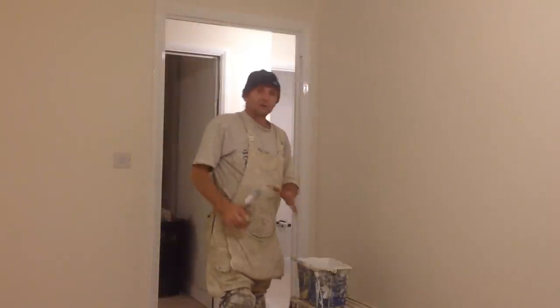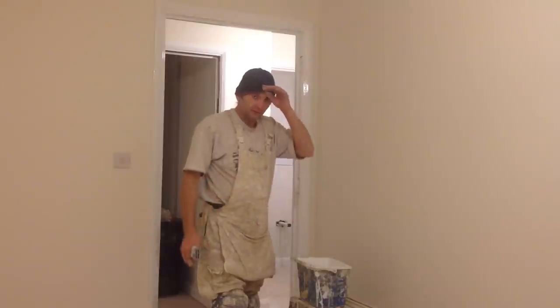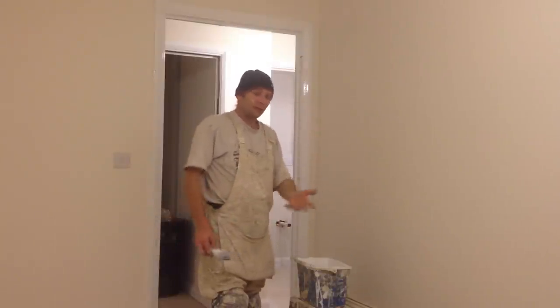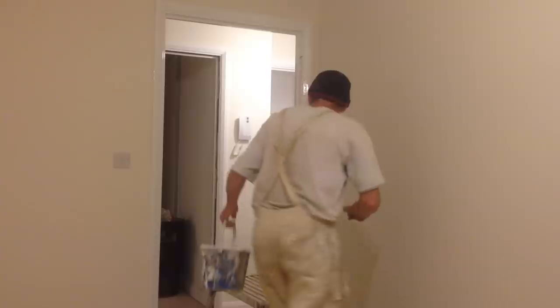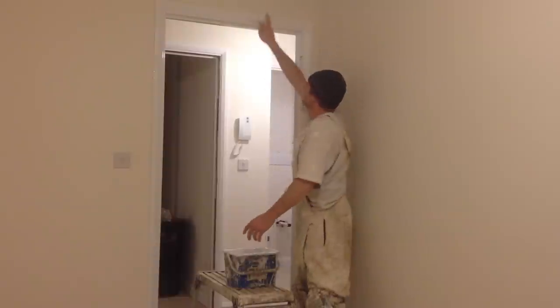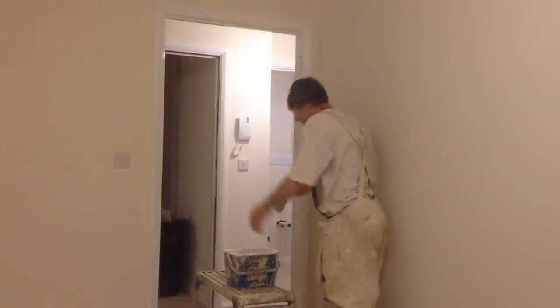Don't use a chair or anything like that — use something that's made as a professional piece of equipment, like an arcoop or similar. You don't want to be falling and breaking something. So put the arcoop on the floor and I'm going to do both tops before we start painting the frame.